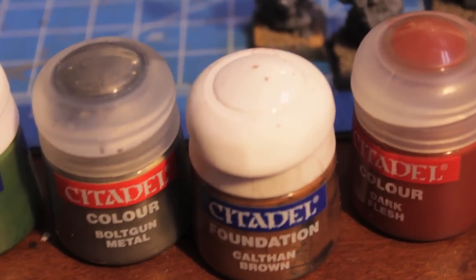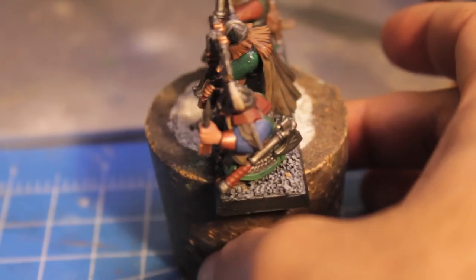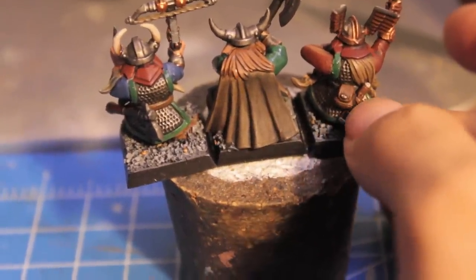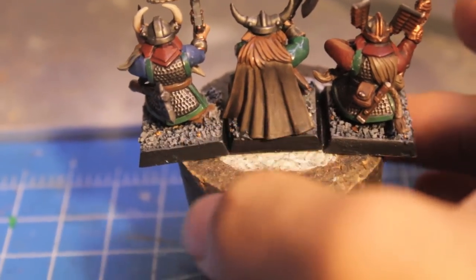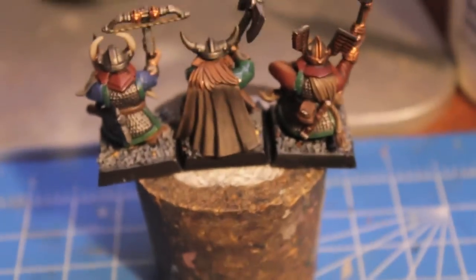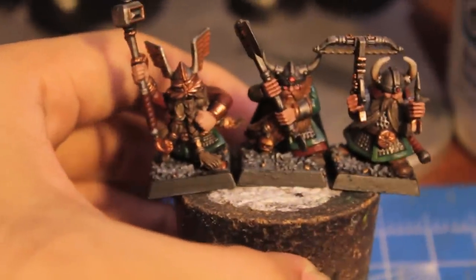Then you're going to use Calthan Brown, which I use for a bunch of different things such as boots, belts, and hair. For this guy in the middle I gave him Calthan Brown hair, and I use it on the pouch and this little holster here, on the belt, and on the boots. Next we have Dark Flesh, which is going to be our red color. Dark Flesh is not as bright red as Scab Red — it's kind of a dark reddish brown.